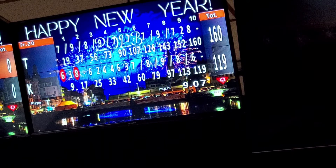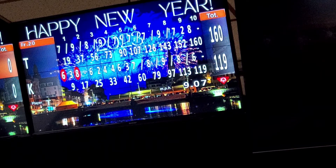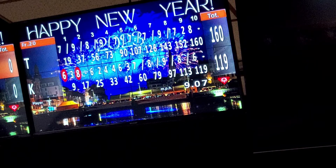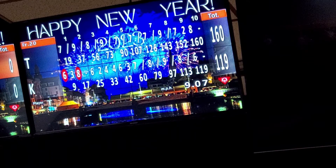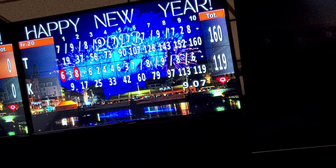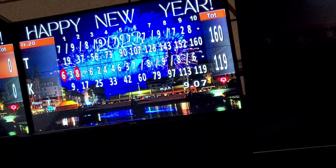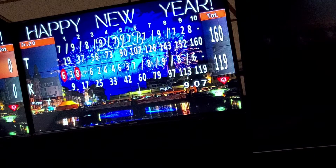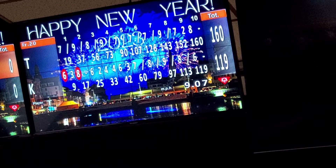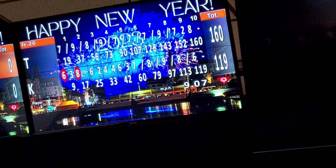These are not our scores — he did the first five frames, I did the last five frames. Adding up the first balls only: six, four, six. I have 70. So an average of seven. And you had seven, seven, nine, seven, eight — seven, seven, nine, seven, eight. That comes to 76, so seven point six average.